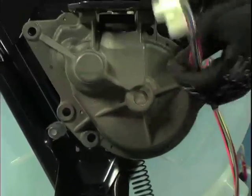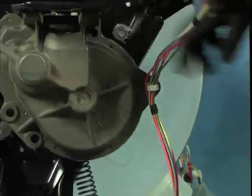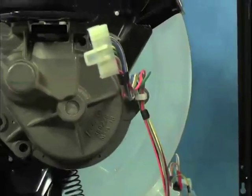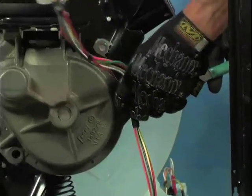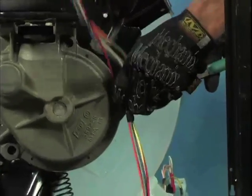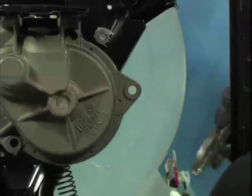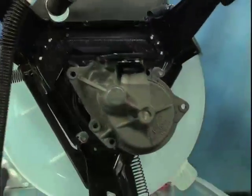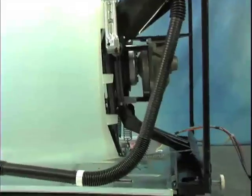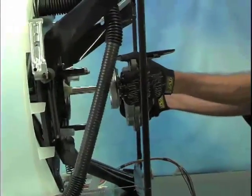Remove the wiring harness from the side mount by squeezing the back of the clip with a pair of pliers. Now pull the transmission straight out from the drive tube. If you're pulling straight it should slide out fairly easily.